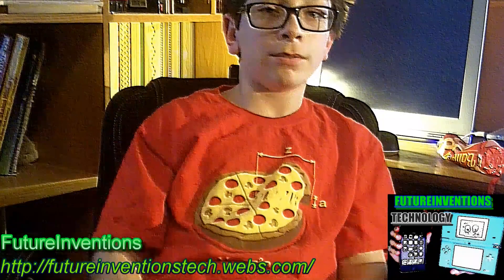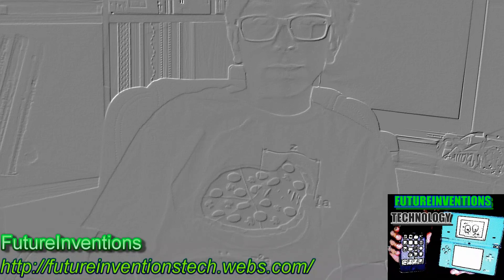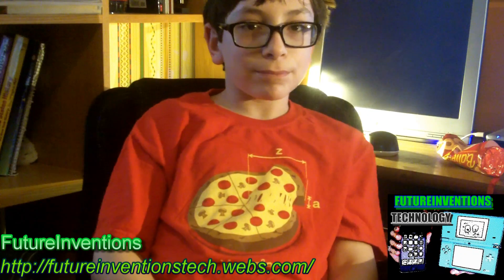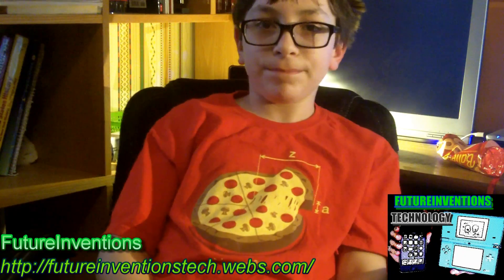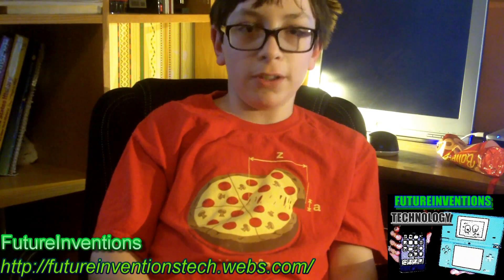Whoa! Whoa! Whoa! So yeah, the effects are good. Yeah, it's all good.